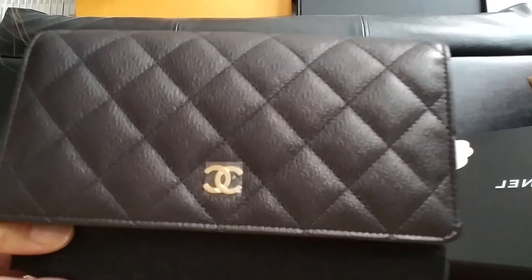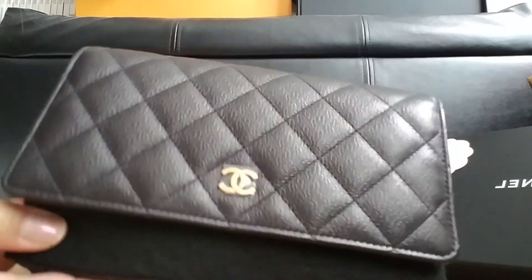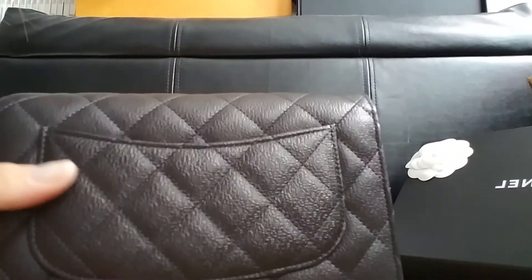I have this in Lambskin Silver Hardware. This is the W.O.C. — Wallet on Chain.